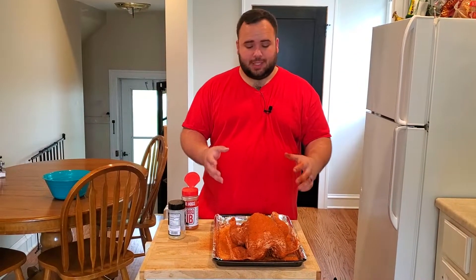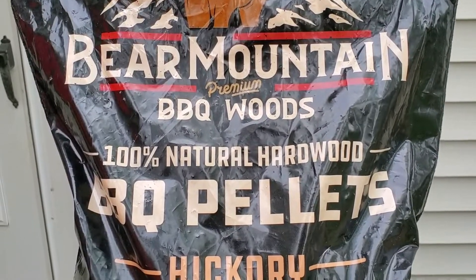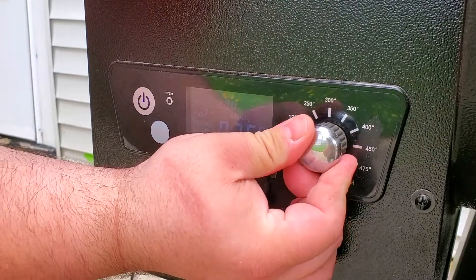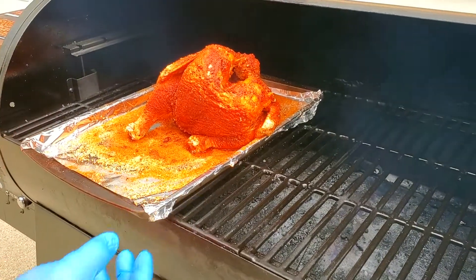Now that our chicken is seasoned, I'm going to let this hang out for a few minutes while I go outside and fire up my smoker. Today we are using Bear Mountain hickory pellets — I absolutely love Bear Mountain, that's the brand I use. Turn on your smoker; today we are going all the way up to 350 degrees.